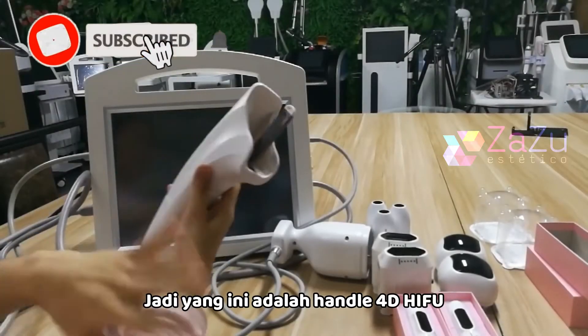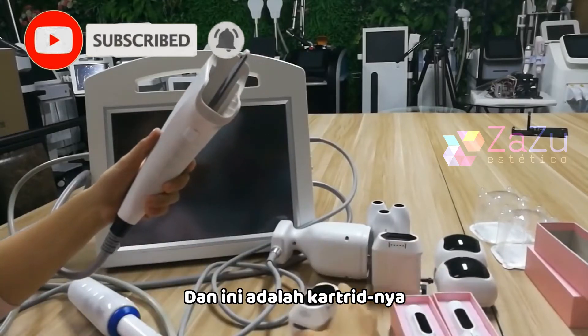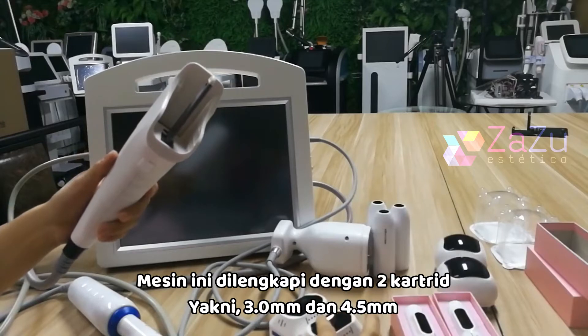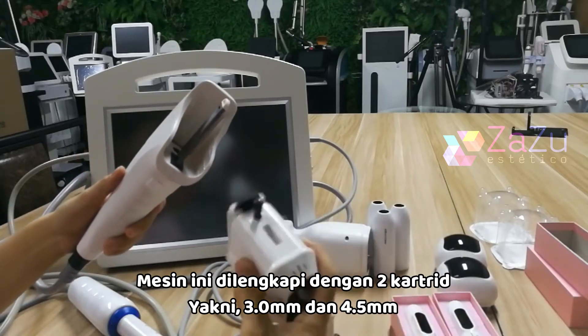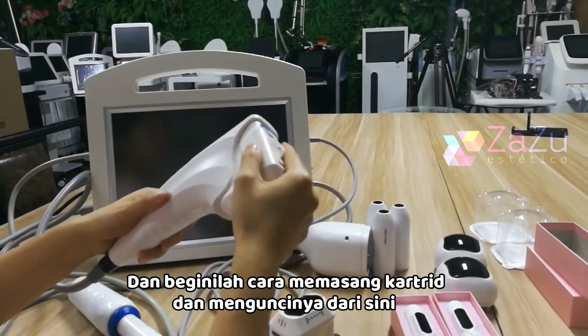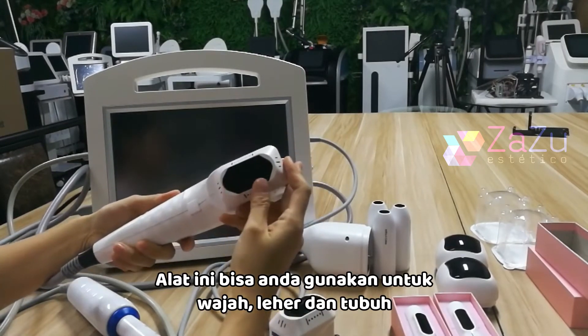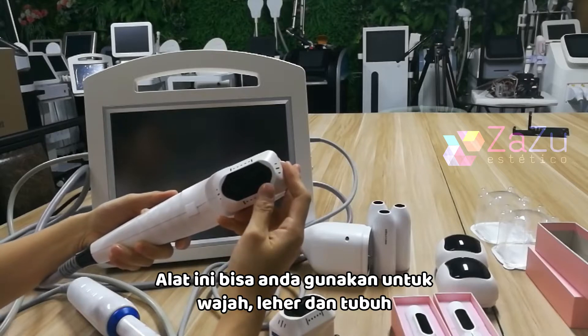This is the 4D HIFU handle, and this is the cartridge. The machine comes with two cartridges — one is 3mm and one is 4.5mm. This is how you put the cartridge in and lock it from here. This handle can be used for the face, neck, and body.